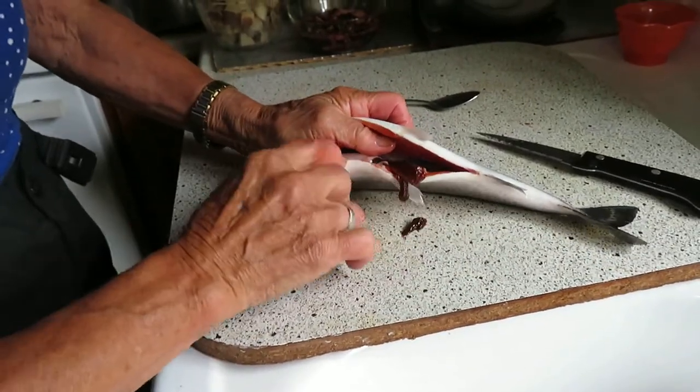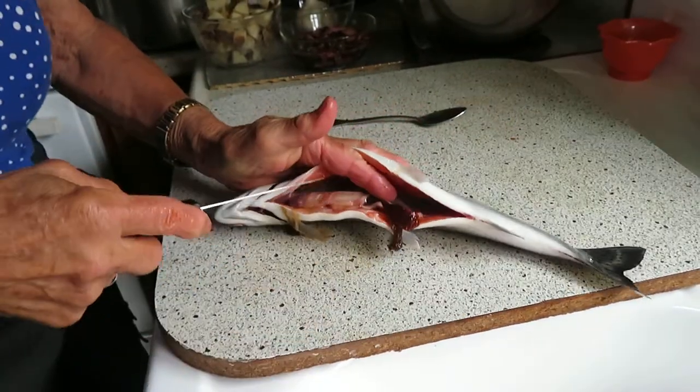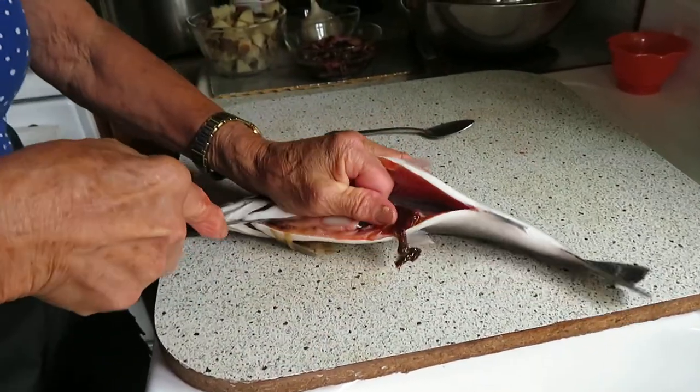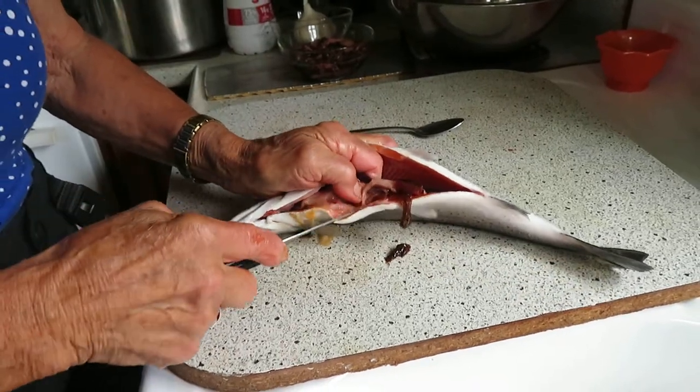You might need to take your finger in there to loosen the insides, and run it underneath just to loosen them. Then she's going to take the knife and cut the insides out if they're attached at the end here.